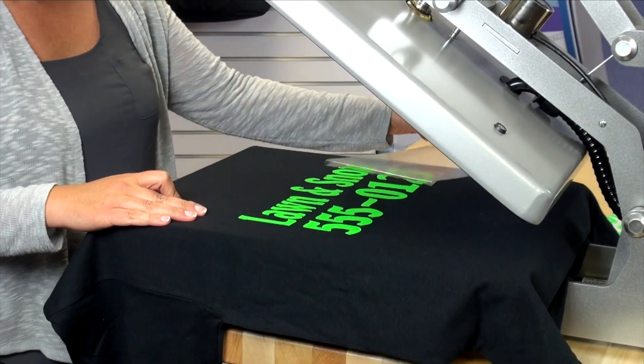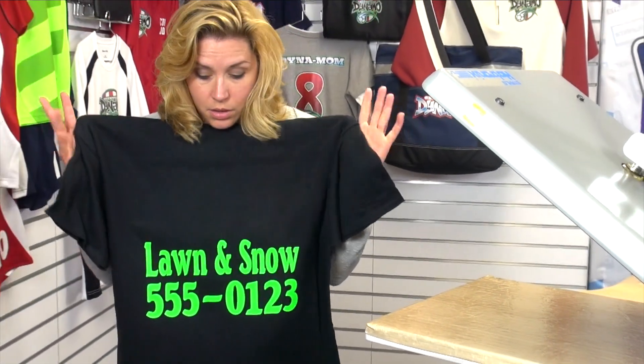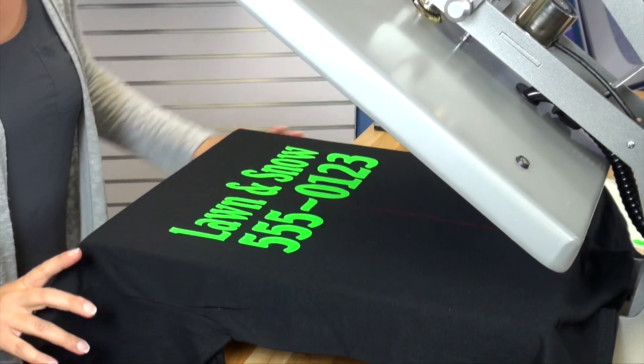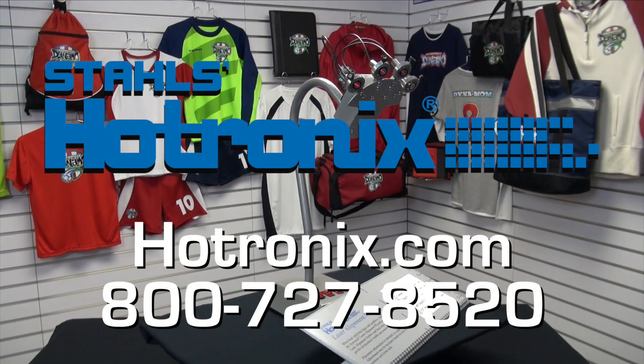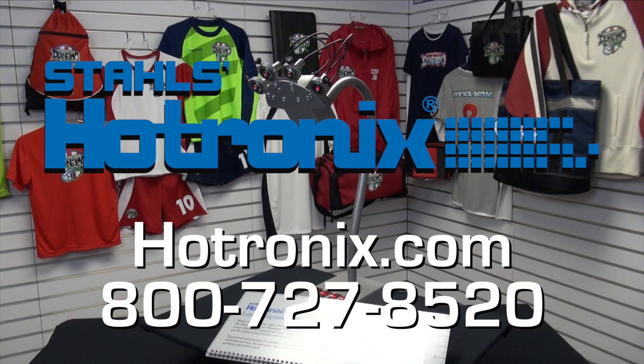No need for eyeballing, second opinions, trying it on yourself, or using rulers on every single heat application. Nothing will slow you down. Don't waste your time and money with mistakes. Finding placement with this system will make your garment decoration process faster. The Heat Press Laser Alignment System by Stahls Hotronix is portable and only requires 18 inches of table space.